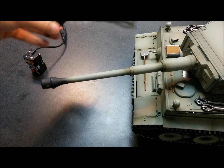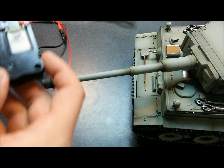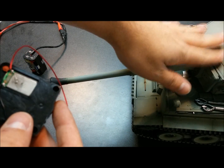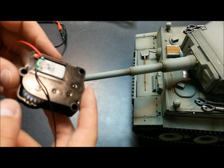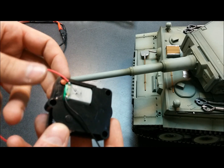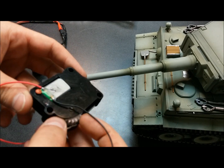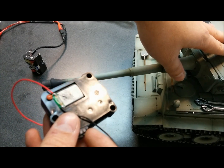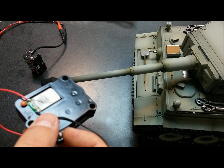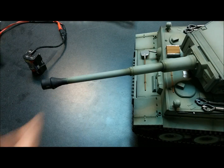Hey tankers, this is Eric over at Titan Tanks. Today we're going to be replacing the turret rotation unit on one of my very good Tigers. He's been through a lot of damage and heavy use over two years, so it's time to replace some things. We'll start with the turret rotation unit. This is a customer-requested video, so I figured I'd go ahead and upgrade mine while we're at it.